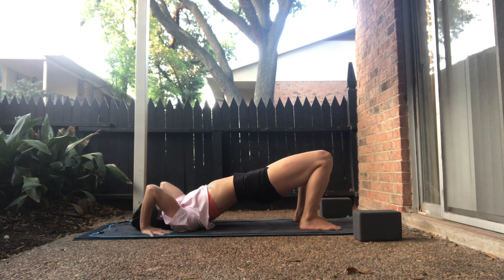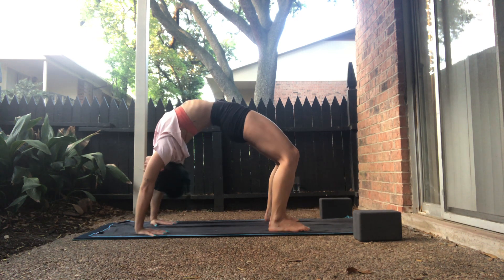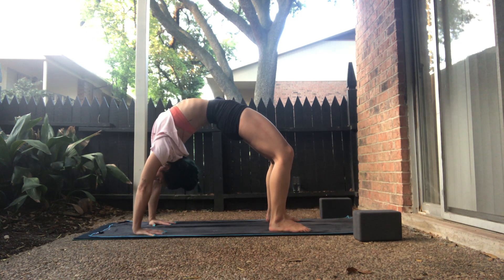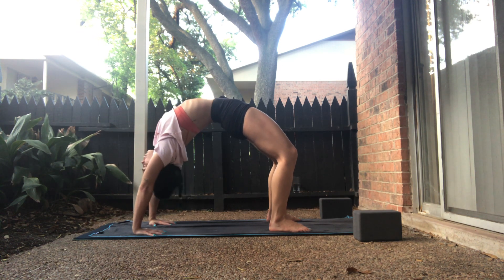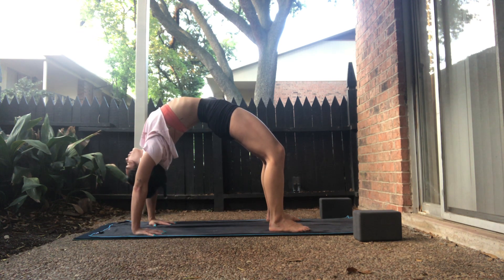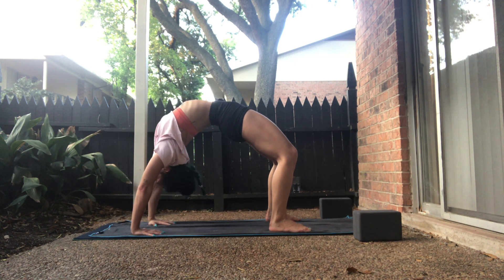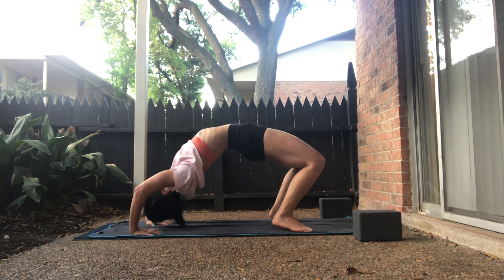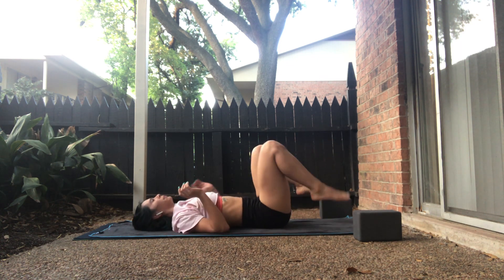Stay for the exhale. On your inhale, wheel pose. Press into your hands. Keep your arms straight and active. Can you bring your heart through your shoulders? Remember to breathe. Ground into the big toes. Take an inhale. On your exhale, chin into your chest — back of your head down. Upper back, mid-back, tailbone.